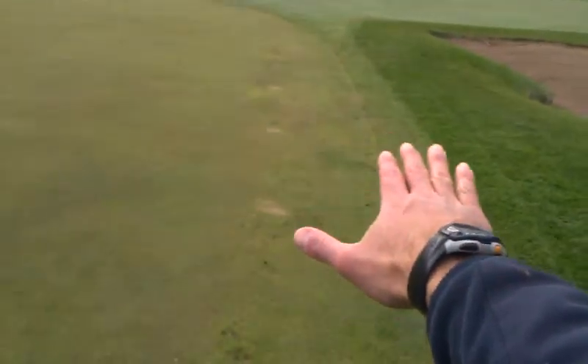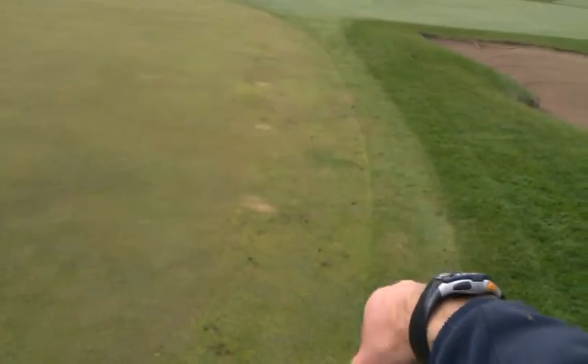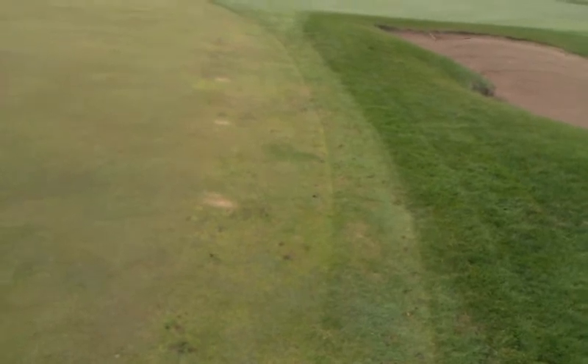The water moves down this way, catches this channel, and goes off the green before it runs into the bunker.